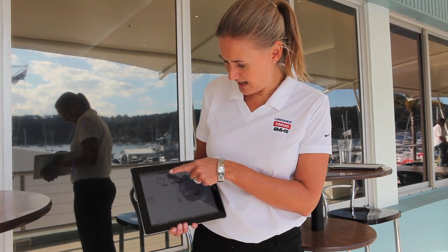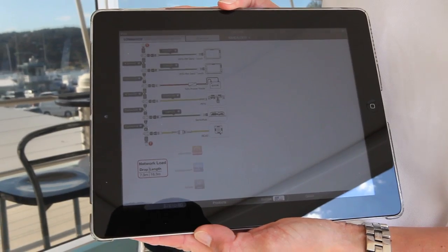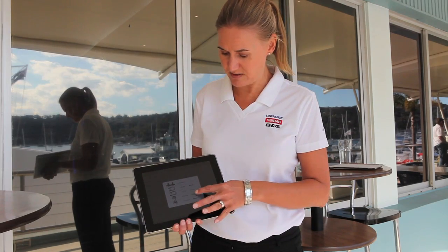I can also get a NEMA diagram and it will default to the shortest cable lengths. You can go through and adjust the cable lengths that you require.